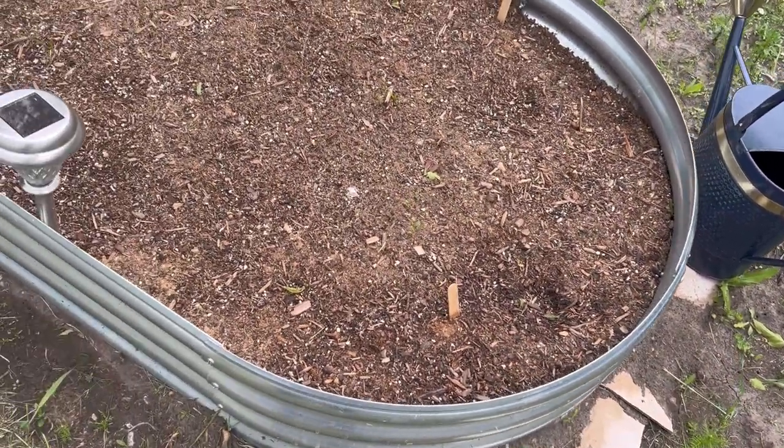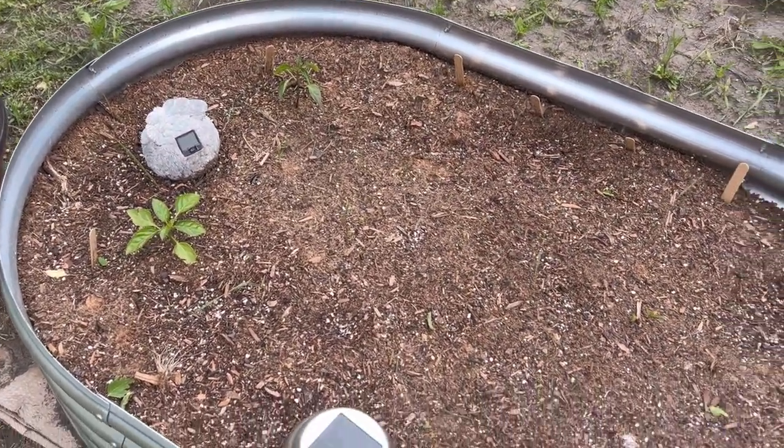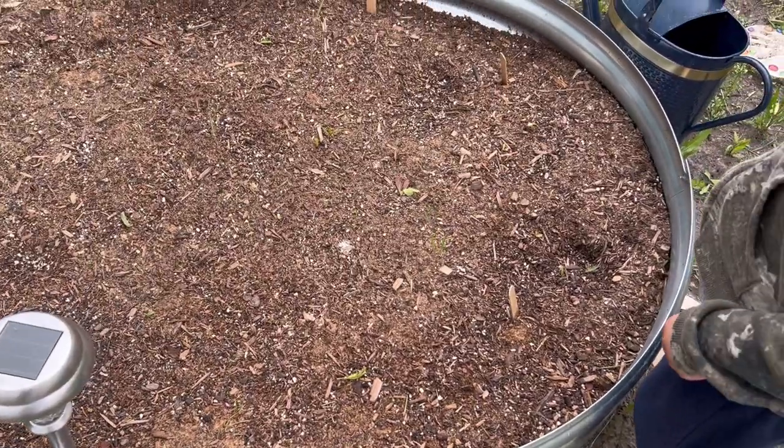The cucumbers and carrots were just starting to poke through — you can't really see them yet — but we had a couple of peppers coming. Everything was looking good.